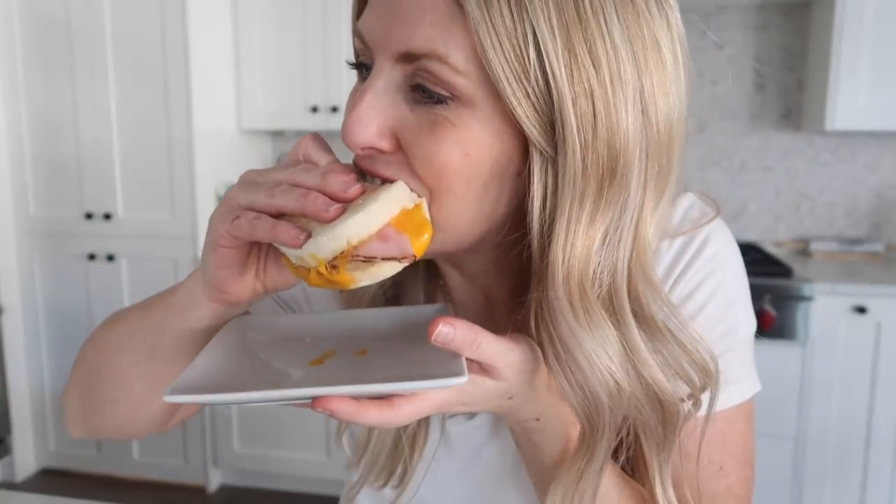When it's time to eat your egg McMuffin, pull it out of the bag — it will most likely be frozen. Put it on a plate and microwave it until it's thawed all the way through. It is nice and cheesy, just how I like it. It's really good.